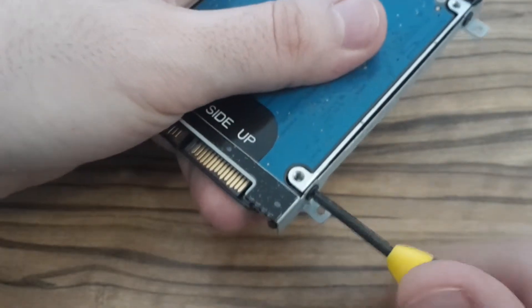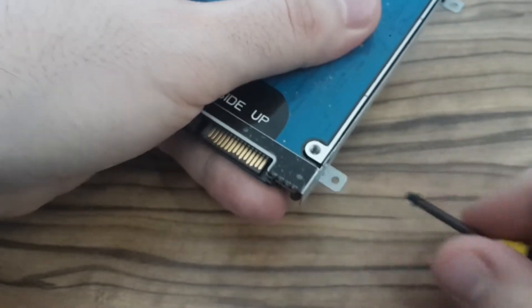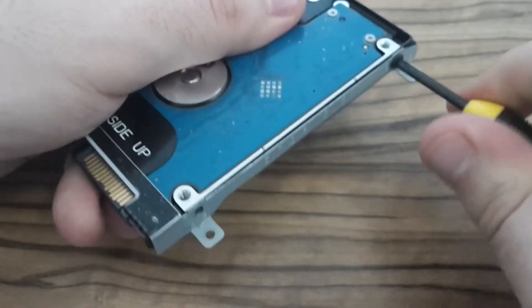The next thing you have to do is to remove this frame. There are also four screws on it, so you have to remove all of them.